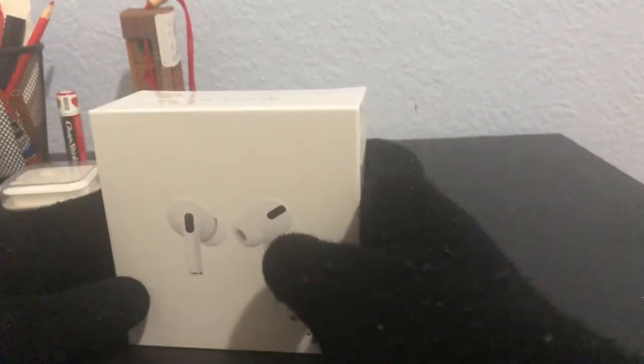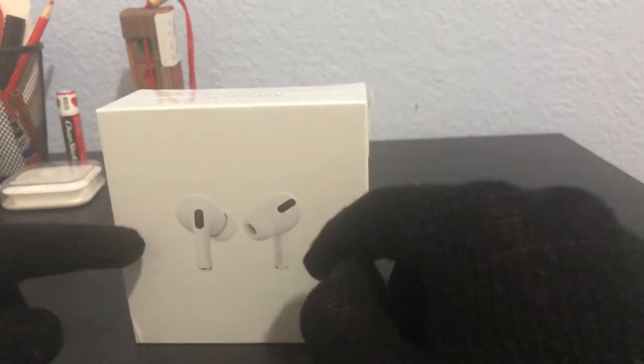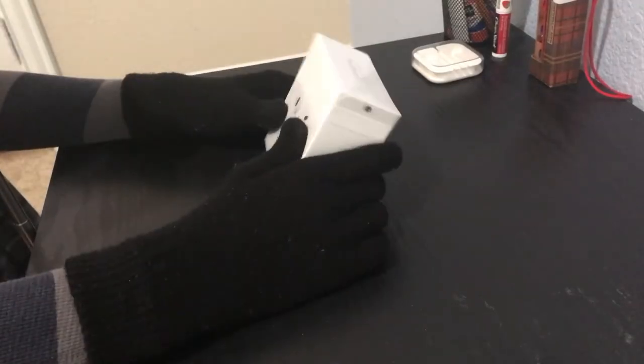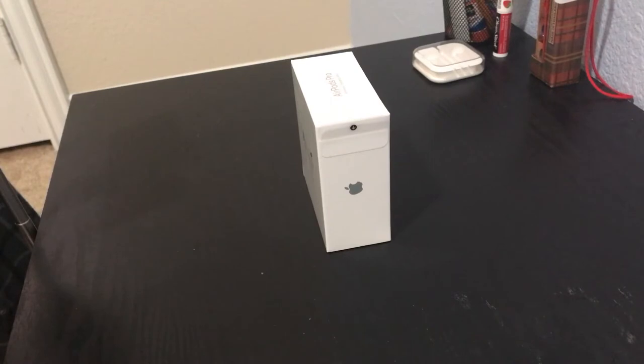Hey guys, what's up, game number 12KZ here back with another video. Welcome back to another unboxing video — this is the AirPods Pro. I'm recording two perspectives here, as you can see. Before we get into it, I really want to thank all of y'all. At the time of recording, we are literally at 2042 subscribers, and that just shows how supportive y'all are. Thank you so much. Let's get past all the cringy stuff and get right into it.